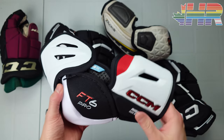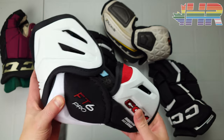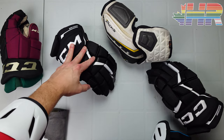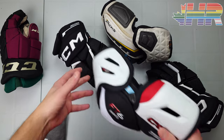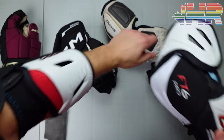I've used these for a while now, really wanted to test them out and see how they held up. This is the full review. We have the glove review out there, the pant review, the stick review, and the shin pads and shoulder pads will come after this.